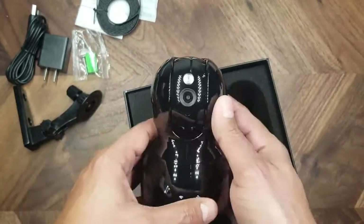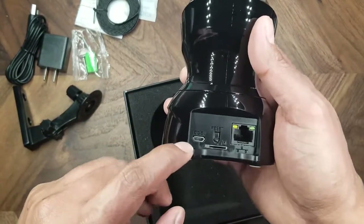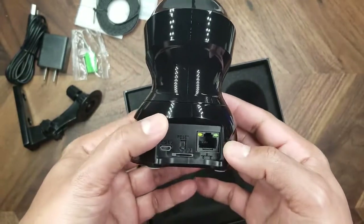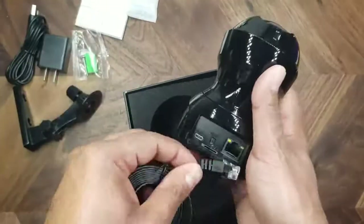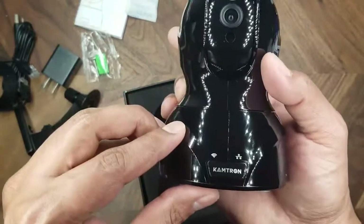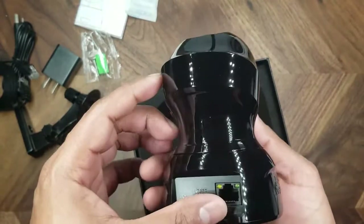It looks pretty nice and pretty well built, doesn't seem very flimsy. On the back, you have a micro USB port for power, an SD card slot, a reset switch, and an RJ45 connector if you want to hardwire it. Of course you also have a Wi-Fi option. There's also a microphone port and indicator lights for Wi-Fi and Ethernet connectivity.